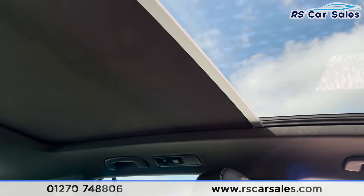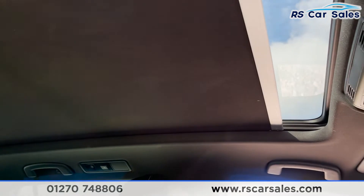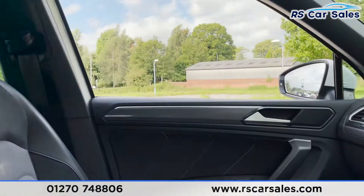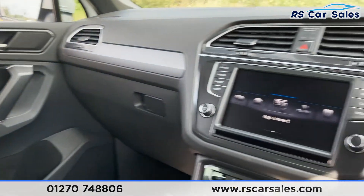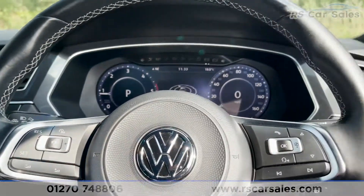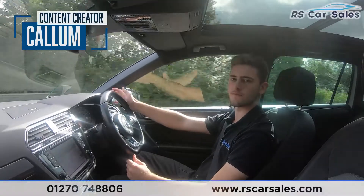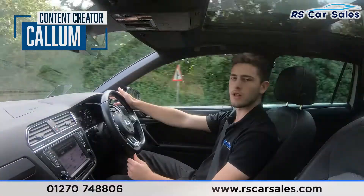The vehicle is ready to drive away today with free next day nationwide contactless delivery, competitive low finance, a fresh service, fresh MOT and it's also HPI clear. That's all from me on today's video, thank you for watching. Video test drive for this Volkswagen Tiguan R-Line.